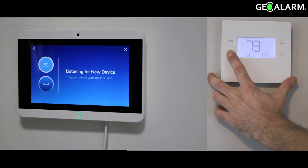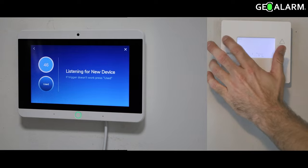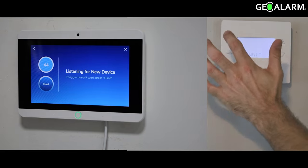Once you select Z-Wave, it is in enroll mode, so you go over to your thermostat and press and hold the mode button. Press the down arrow until you get to Z-Wave. At this point, you press the fan button to select.